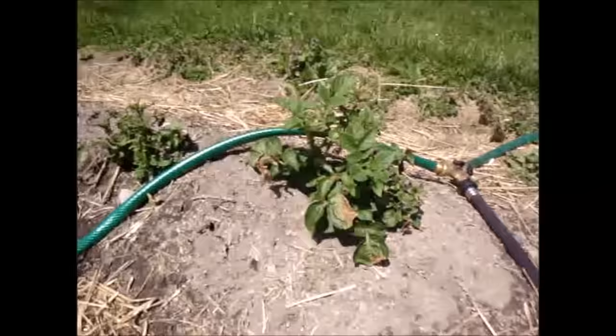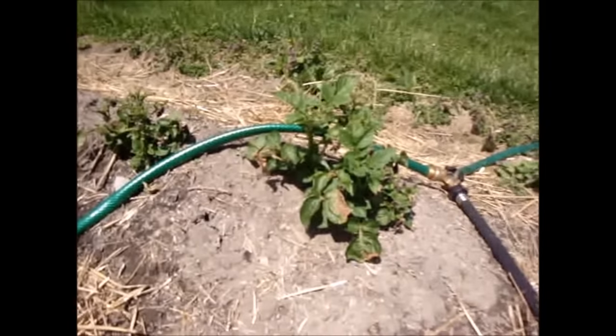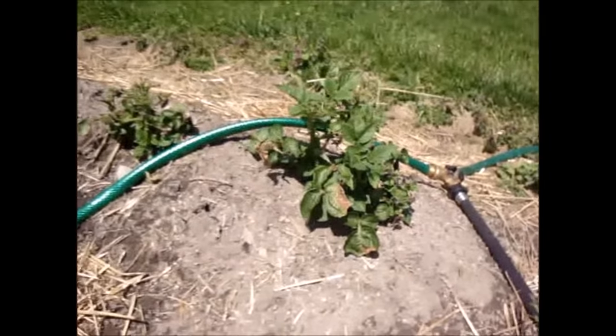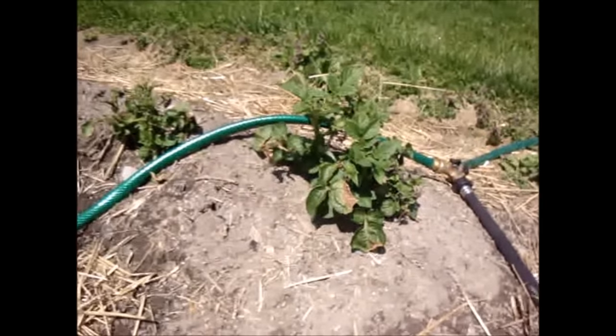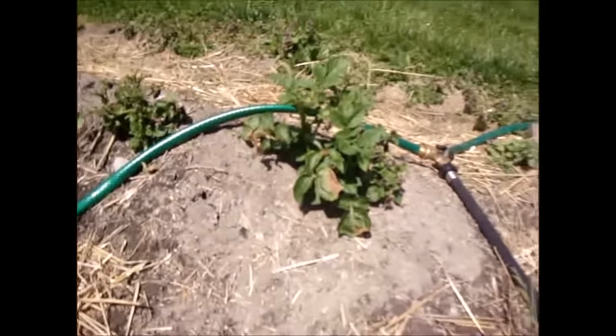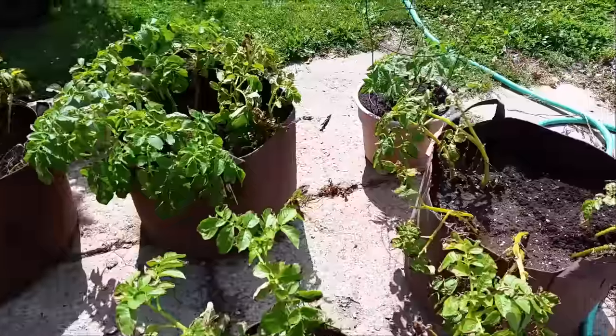You can obviously tell that there's a huge size difference between the potato plants in the garden and the ones in the grow bags. With the root pouches, we were able to get them growing a good month or so early, so they got a better start.